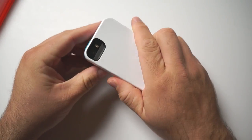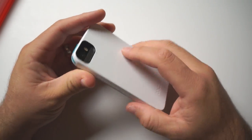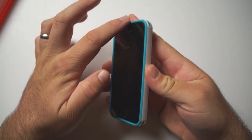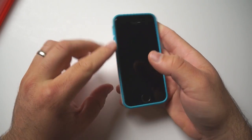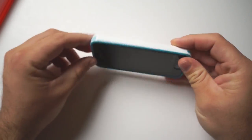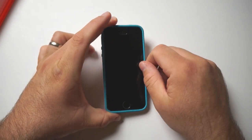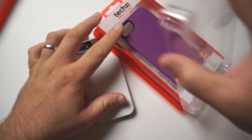It feels really good in the hand. It is a little bit slippery in that it's a gloss finish, but for the most part it's really nice. You do have this little rubbery edge — anywhere it's blue it's got a rubberized feel to it, and you have it on the corners as well. So all of this helps with grip and absorbing impact. It's a really well thought out case. We have it in white and purple as you can see here.